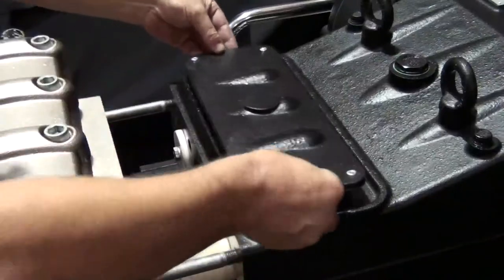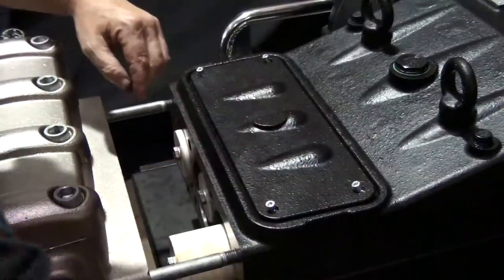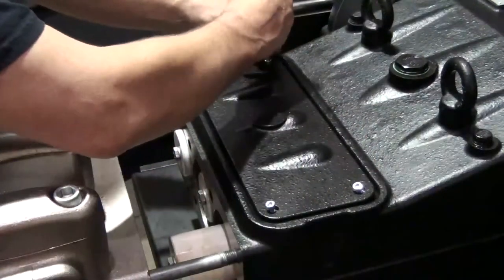Replace the upper crankcase cover and tighten the four bolts using a 5mm hex drive.